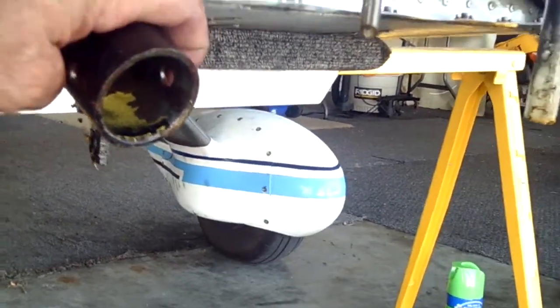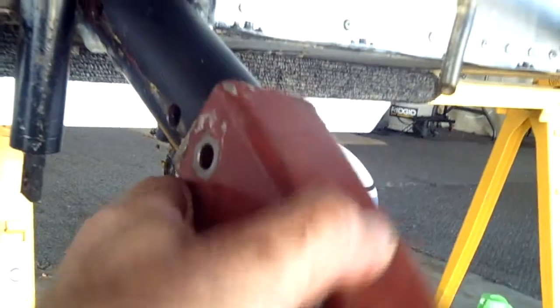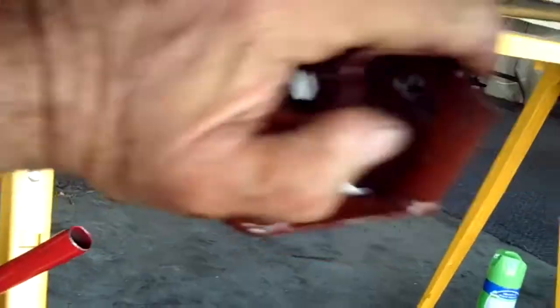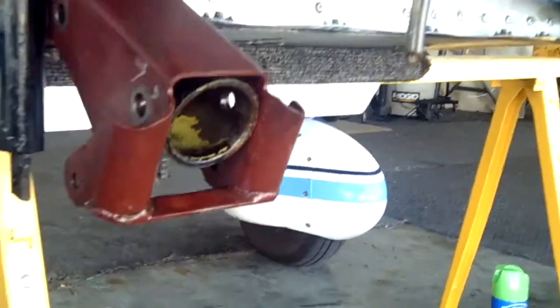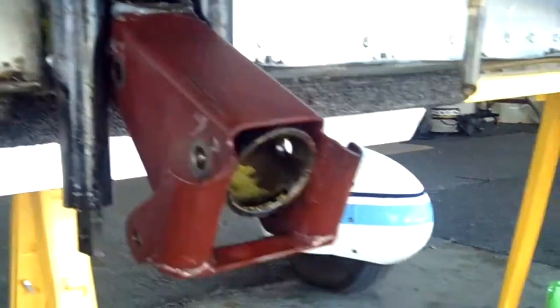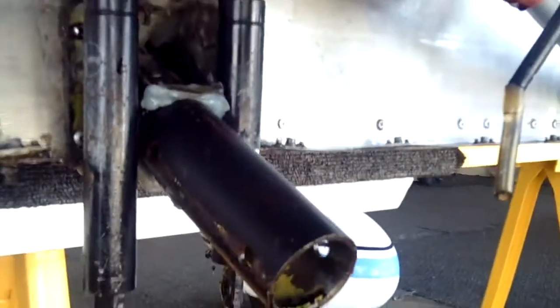What happens is if you don't take those receiver tubes off, when they sit on here with everything all hooked up to them, you can't see underneath them. Therefore, you don't know what's going on in that receiver tube.